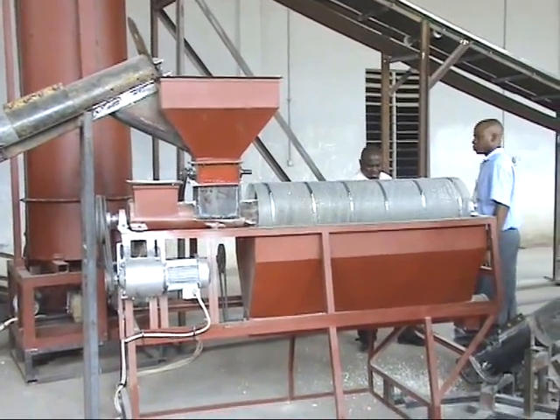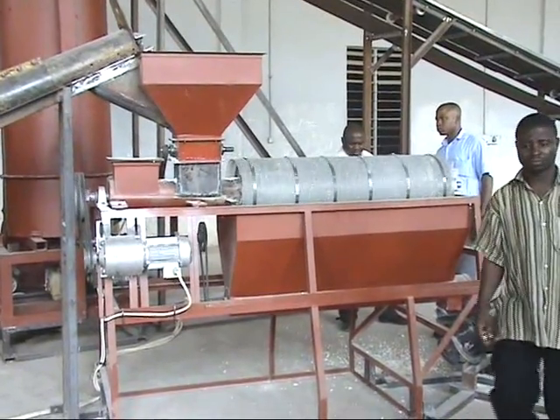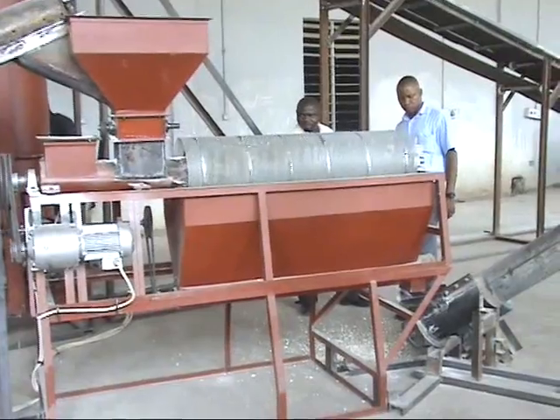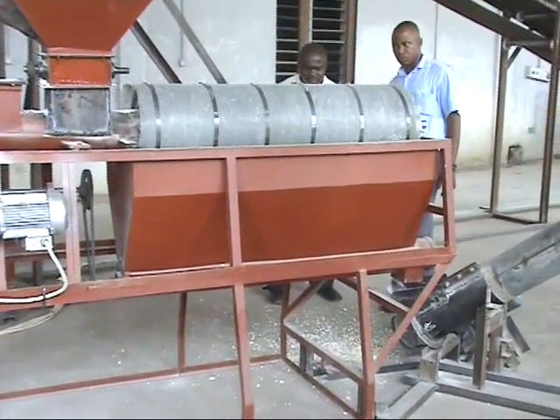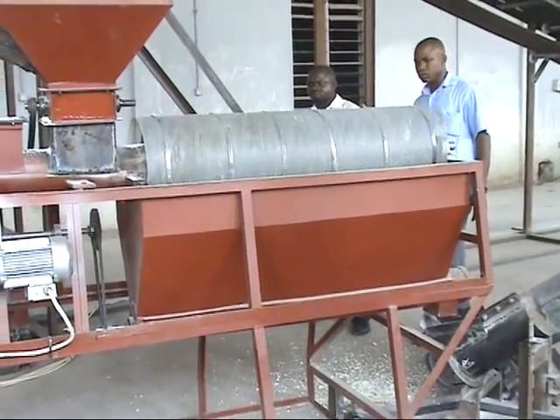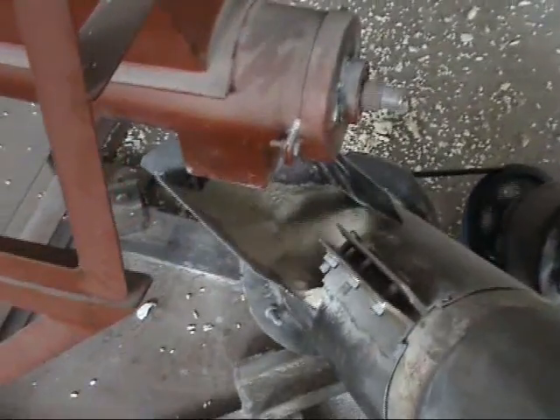This is the pulverizing machine. The pulverizing machine takes the product from the press and scatters it into fine particles. From here, the product is sent to the dryer through another conveyor.